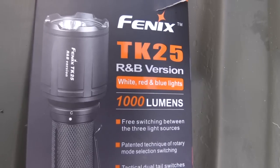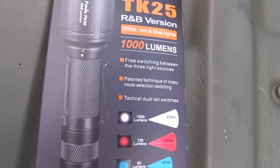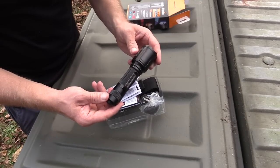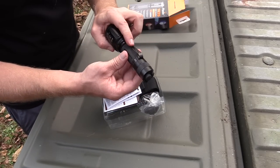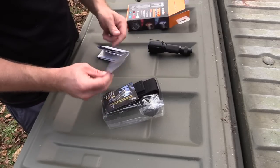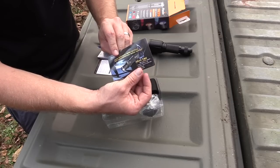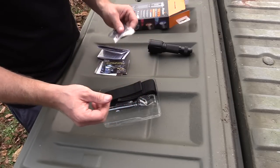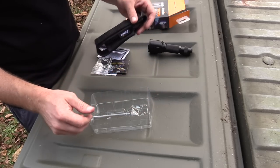Let's do an unboxing real quick — I don't want to waste your time. So to start off, you get the box with lots of information. Open this up — of course you get the flashlight. You get the titanium pocket clip. You have some information concerning the light in multiple languages. You have a warranty card, a little advertisement flyer, a lanyard, some additional O-rings, and you have the holster.